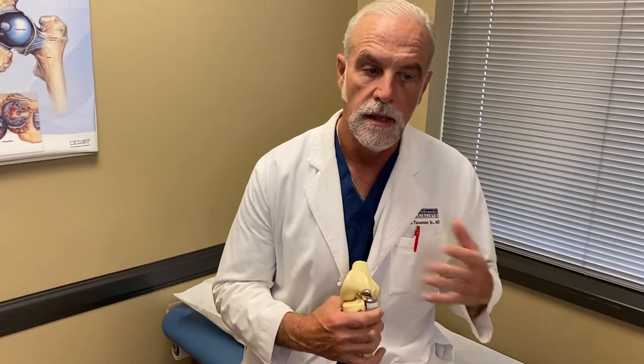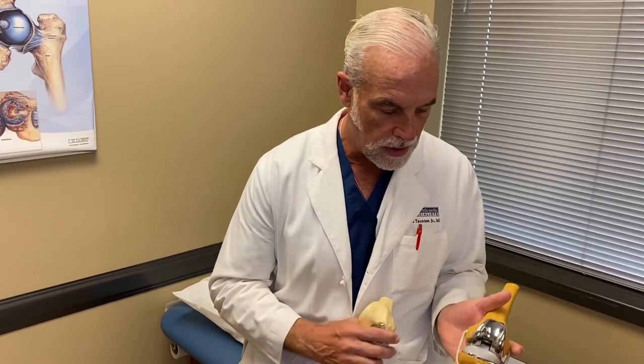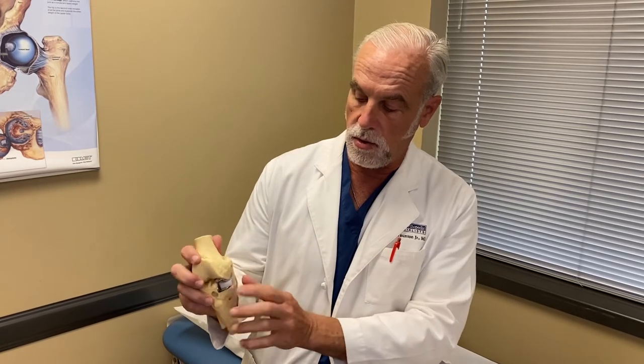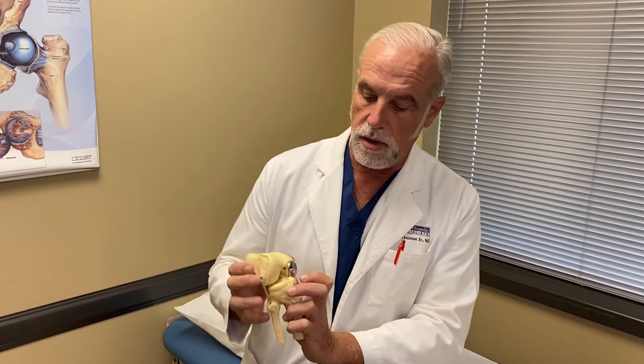Compare that to a total knee replacement, where you resurface the entire end of the top bone and the top part of the bottom bone. Before the surgery it's bone rubbing on bone; when we're done, it's metal rubbing on plastic — and you don't feel metal rubbing on plastic.